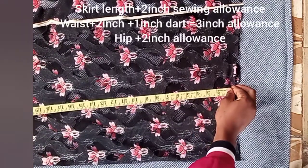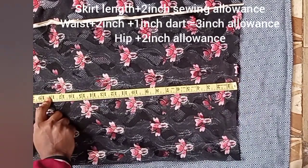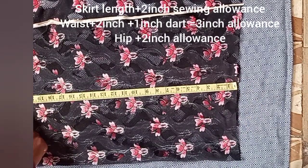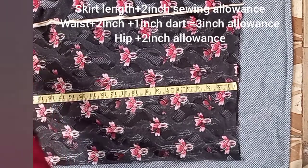After you fold your fabric in two, the next step is to place your skirt length. The skirt length I'm using here is 21 plus 2 inches seam allowance, so 21 plus 2 equals 23 inches.